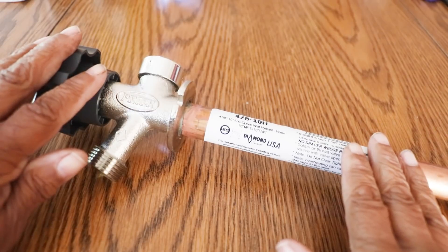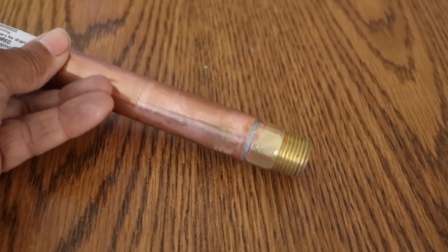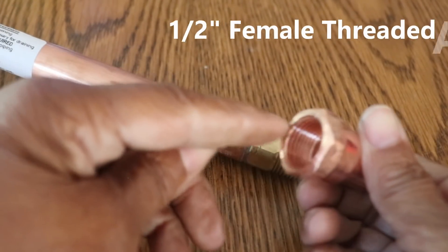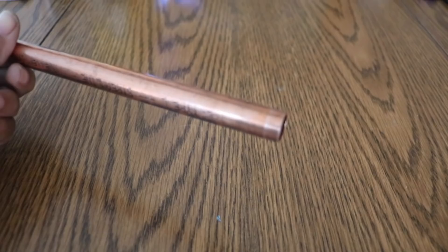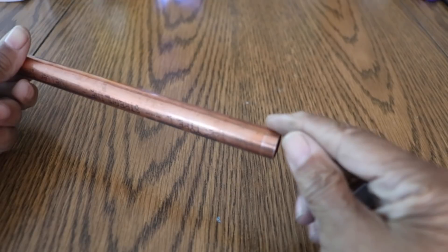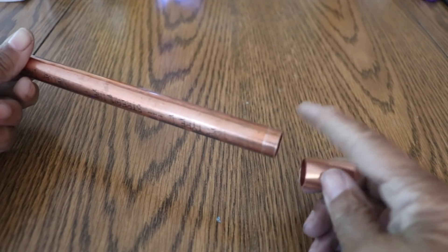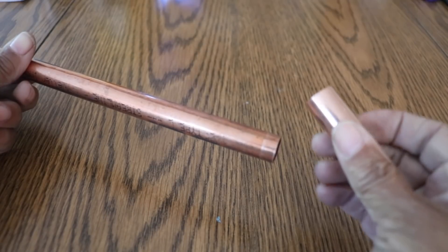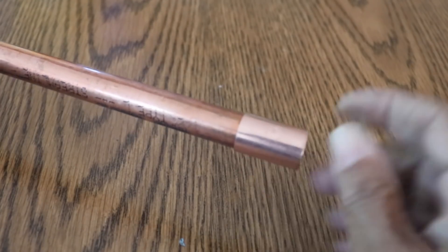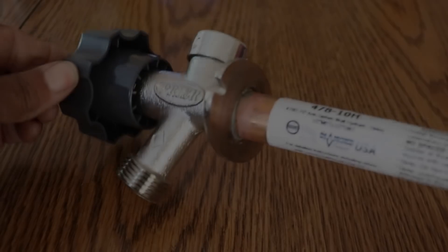I'm going to show you what the setup is going to be — we're going to do a dry fit. At the end of our faucet we have threads, so we're going to have to use what's called a female threaded adapter. You can tell it's a female because the threads appear on the inside. The last thing we need is a half-inch copper coupling, which we just attach to the end of our copper pipe. This copper will have to be cleaned first before we sweat the pipe — sweating is of course soldering. Now we're ready to take our faucet, solder it, and install it.